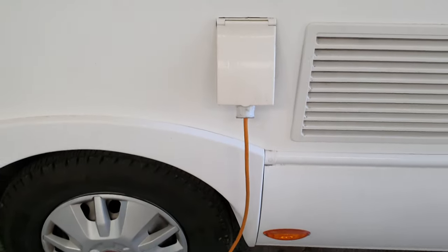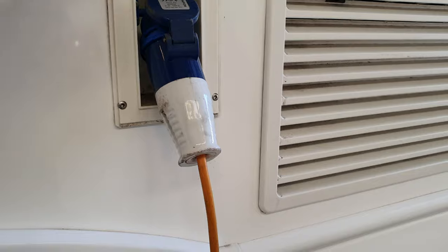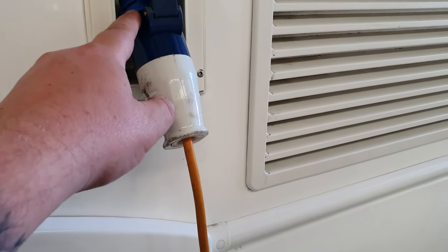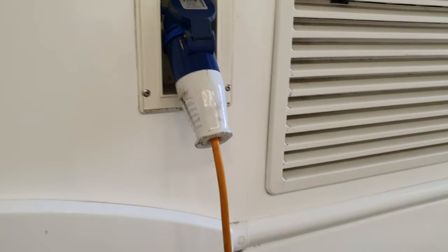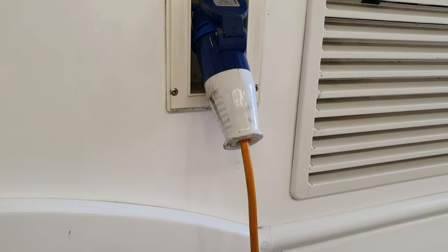240 volt — you've got your lead with the van. Basically male and female, so one side will only fit into this plug socket and the other end will plug into your campsite. You literally plug that into both ends and you've got electric into the van.